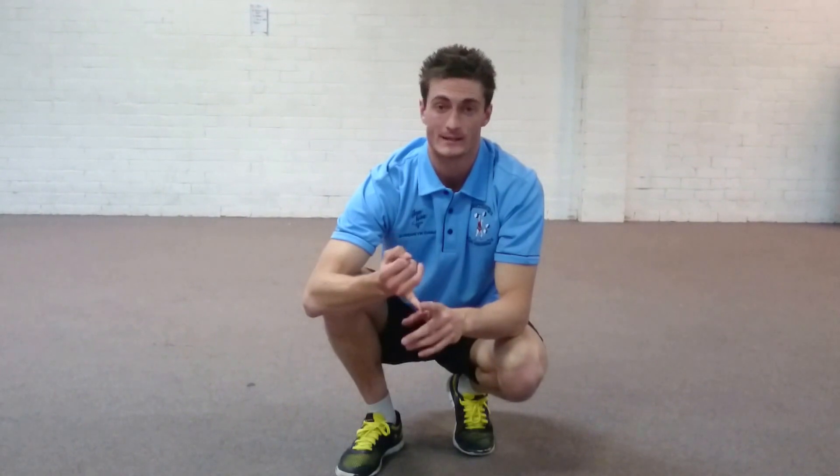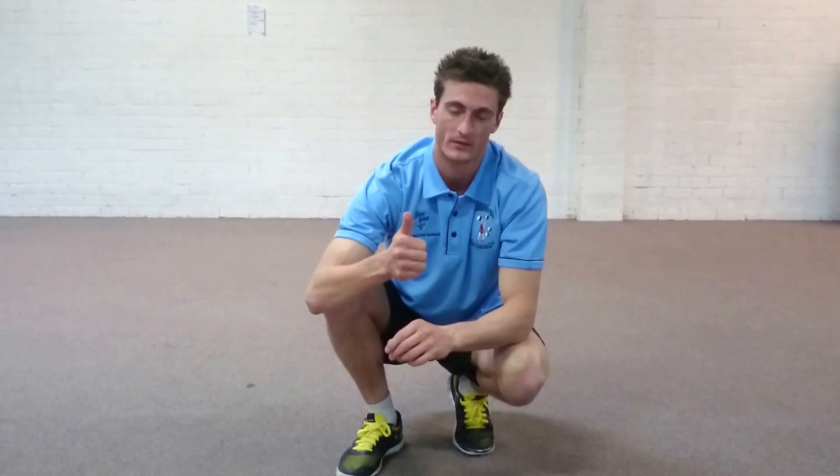One to two minutes each side — that's the pigeon. Your hips will thank you for it. Do it. Give it a thumbs up and subscribe. Thank you for watching. See you next time.